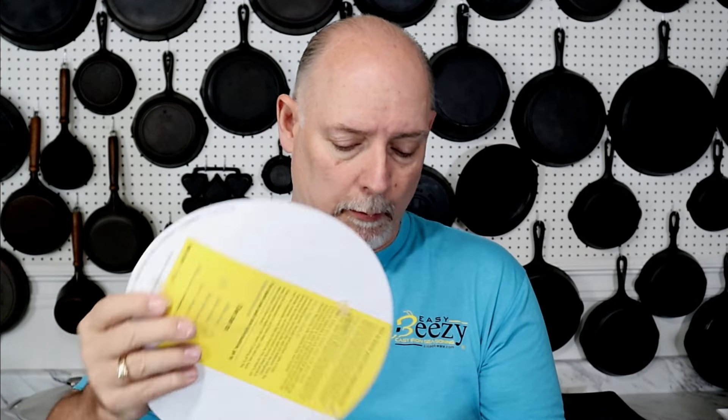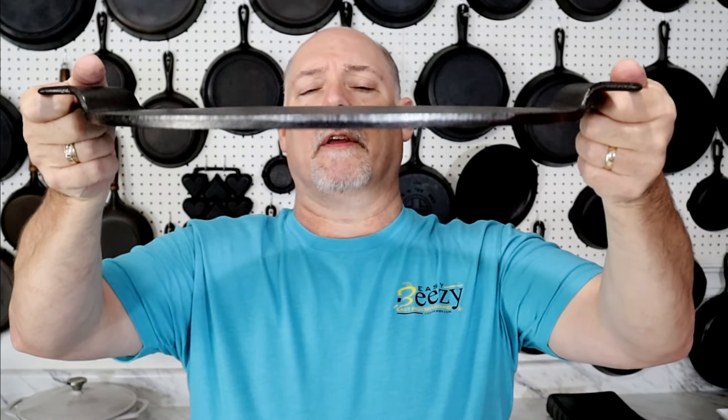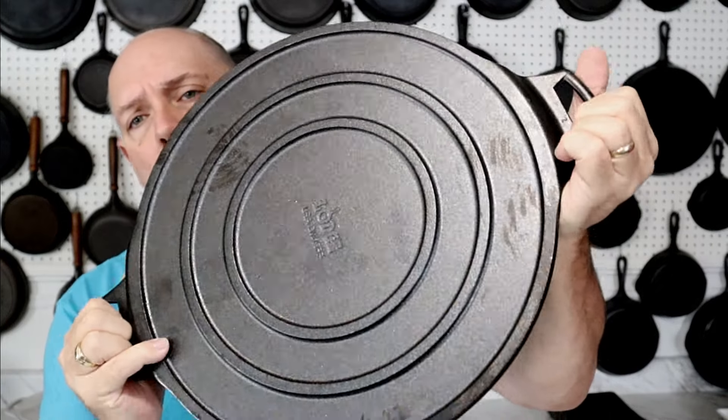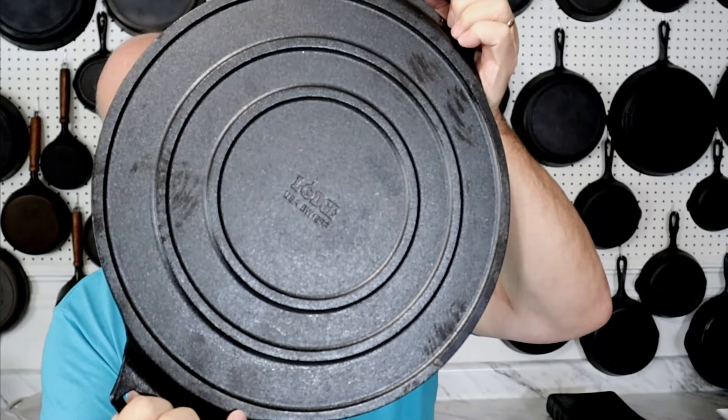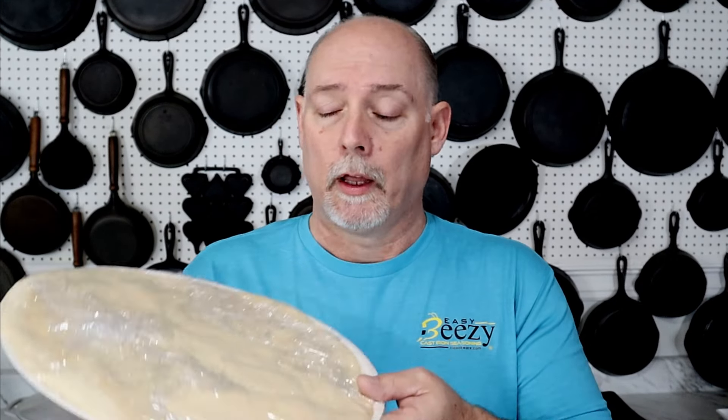Today I'm going to be making a couple of cheese pizzas on my Lodge pre-seasoned cast iron pizza pans. One thing I like about these pans is they don't have a rim, so you can use them for more than just pizza. These pans are fairly thin and they have rings on the back, which I think probably help with heat retention. I also want to give a shout out to Papa Murphy's Pizza on Rainbow Drive — I appreciate you guys for helping me out with the pizza dough.